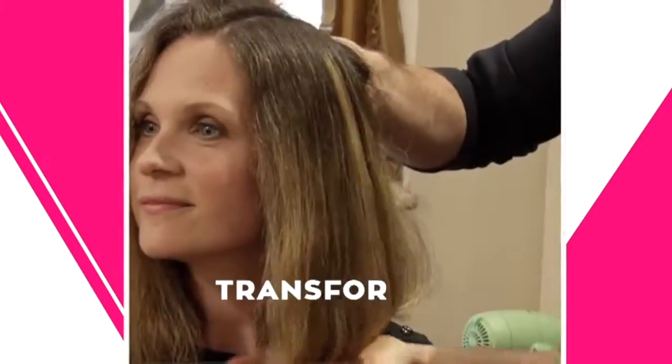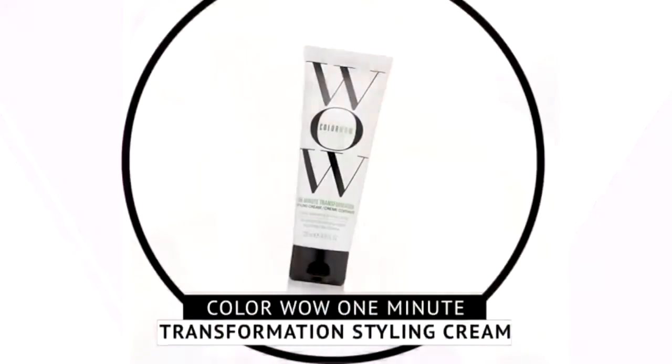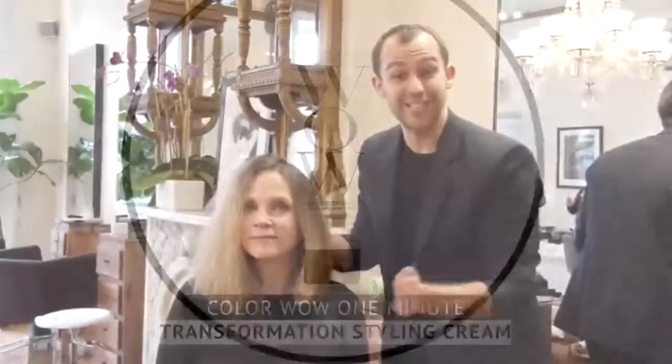Release it. And now look at that smooth, supple, shiny finish texture. With the One Minute Transformation Styling Cream she can get this look in just minutes.